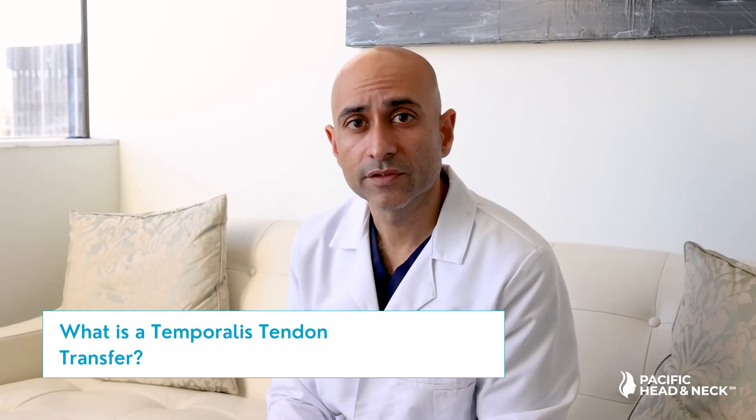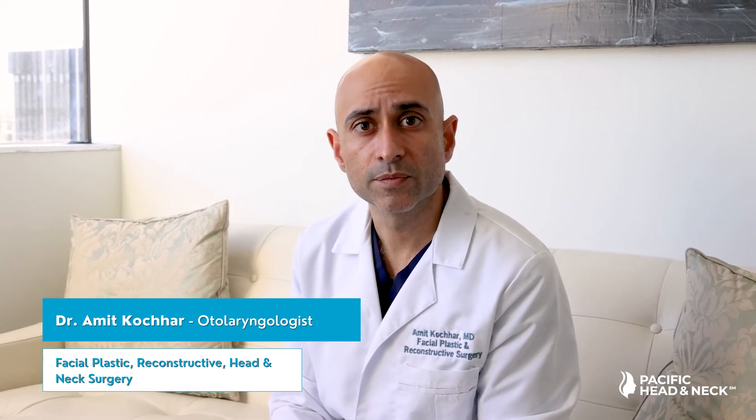What is a temporalis tendon transfer? My name is Amit Kochhar and I'm a facial plastic and reconstructive surgeon at the Pacific Neuroscience Institute, Pacific Head & Neck Institute. I direct the facial nerve disorders program.